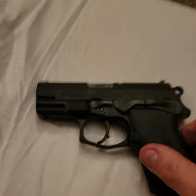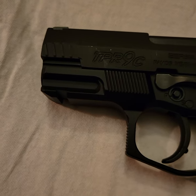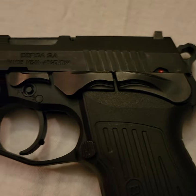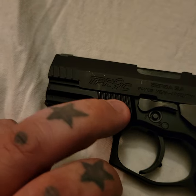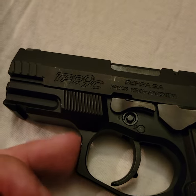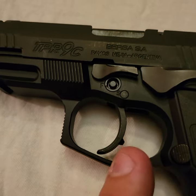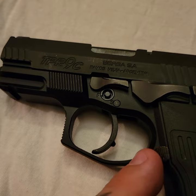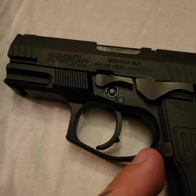The compact is still fairly similar to the full size in that it has front and rear serrations, which is nice. You get this little sort of memory pad for your finger, a fairly decent combat-style trigger guard, which is great. The trigger is still really, really smooth on this. The reset probably isn't as short as on the full size, but it's still pretty short.